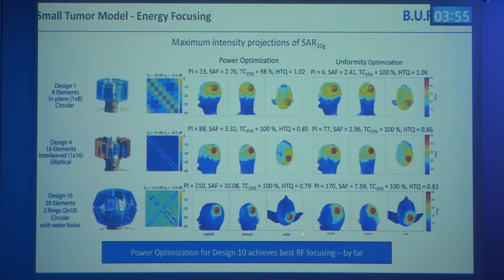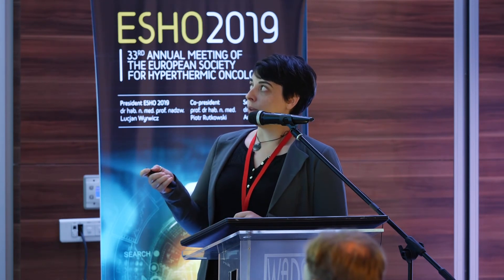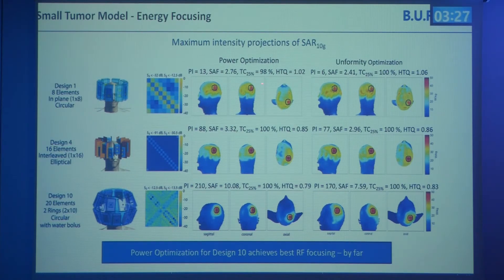The clear winner for the small tumor model is the 20-element wideband applicator with tilted antennas, which not only uses a water bolus to enhance RF energy focusing but also has a geometrical bias from tilting antennas towards the head. The performance indicator, SAR amplification factor, TC25 value, and HTQ value all improved throughout the applicator design iterations.